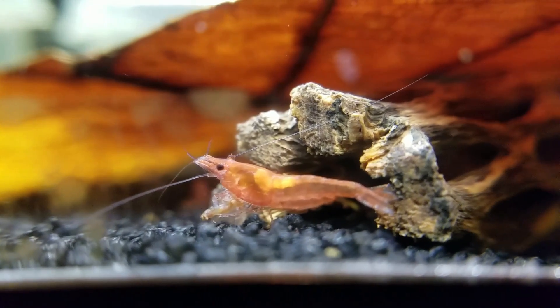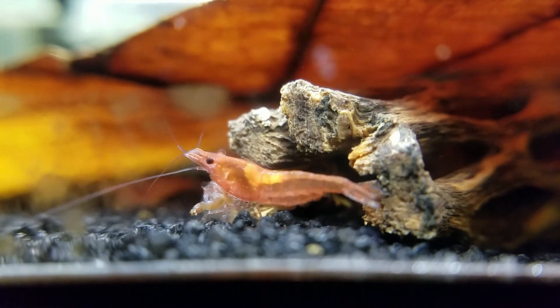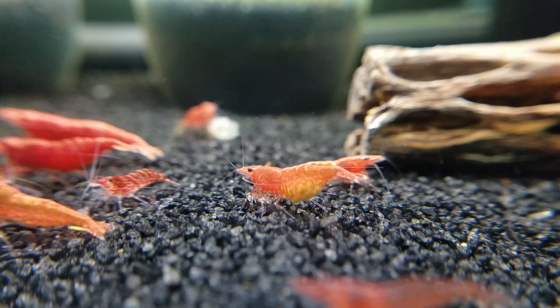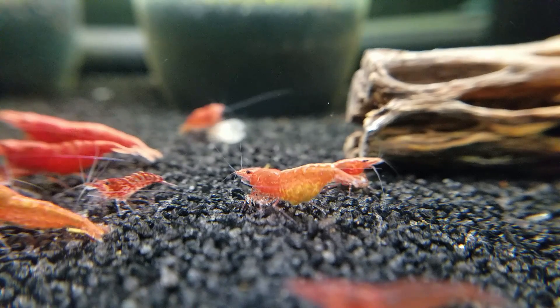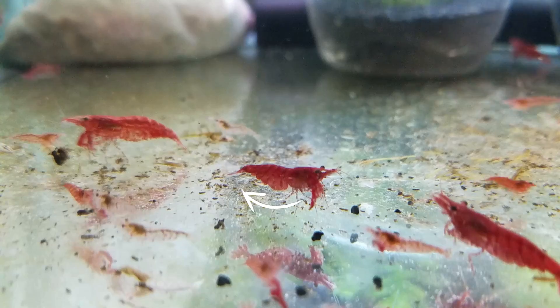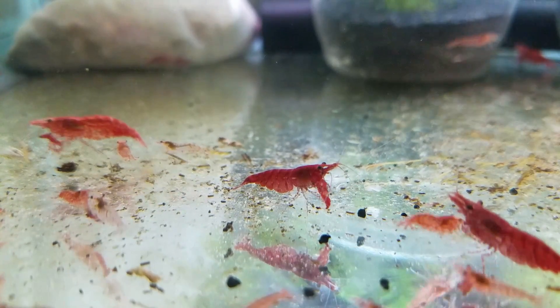You'll also notice that sometimes females have a white or yellow saddle on their back, under their exoskeleton. These are undeveloped eggs in their ovaries, located right behind the head of the shrimp — a clear sign they're female. Also, if you see them carrying eggs under their tail, that's another sign. Females often have a rounder, curved underbelly, especially if they've been pregnant before.